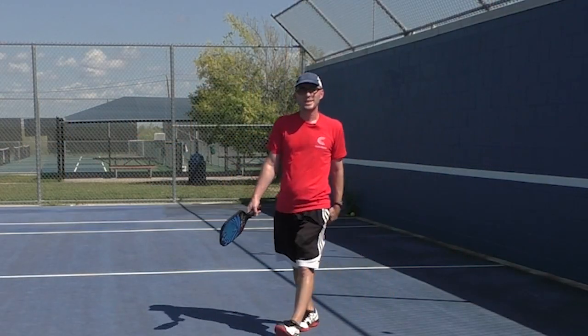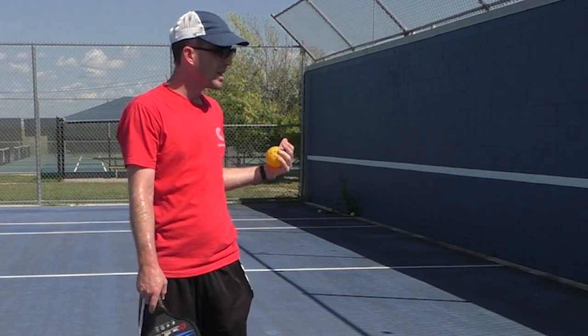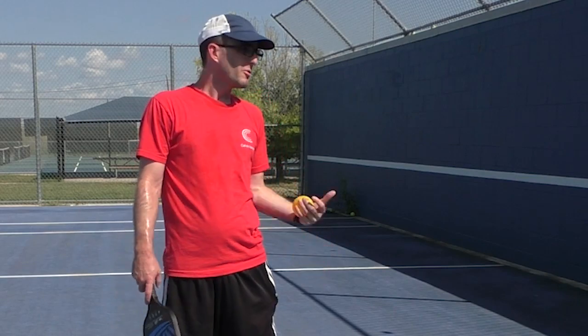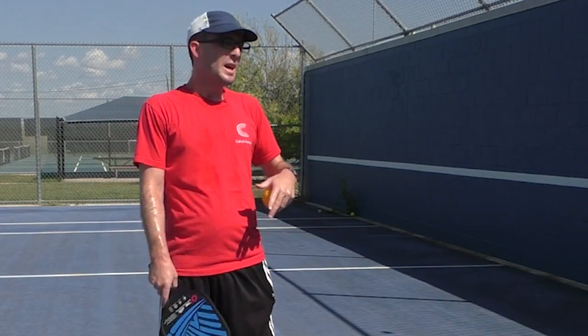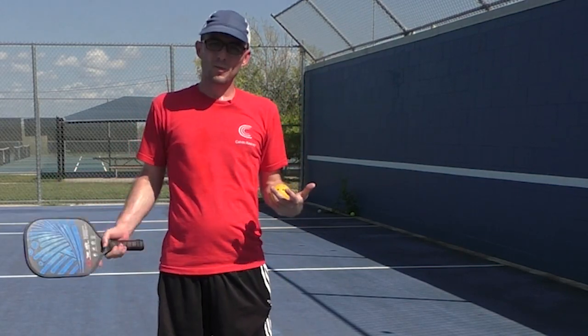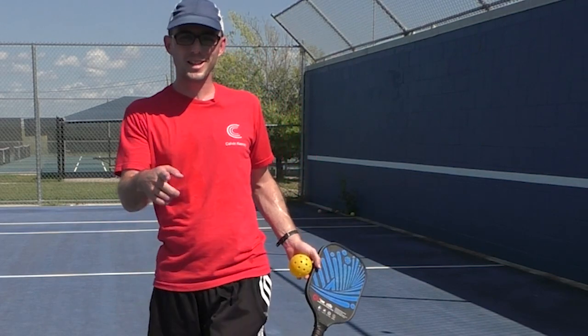And there you have it. These are some great wall drills that I've done to get ready for my tournaments — great drills for when you don't have a drilling partner and you just want to get better. So wherever you are in your pickleball journey, these are great if you want to get more reps and get your muscle memory down. Thank you for watching. I'm Calvin Keeney — have a good day.